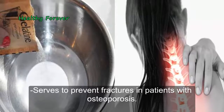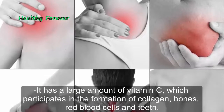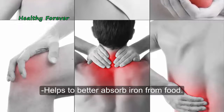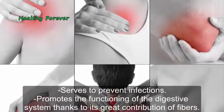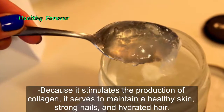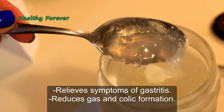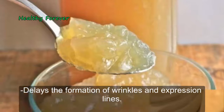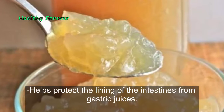Gelatin serves to prevent fractures in patients with osteoporosis. It has a large amount of vitamin C, which participates in the formation of collagen, bones, red blood cells, and teeth. It helps to better absorb iron from food, prevents infections, promotes digestive system functioning, and stimulates collagen production. It helps maintain healthy skin, strong nails, and hydrated hair, relieves gastritis symptoms, reduces gas and colic, delays wrinkles, and helps protect the intestinal lining from gastric juices.